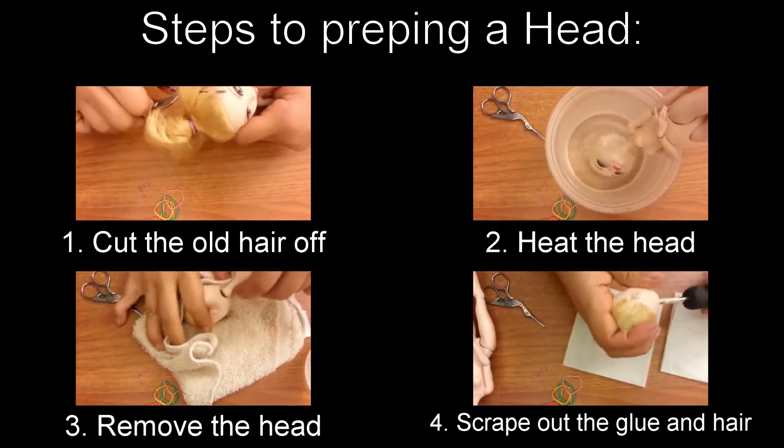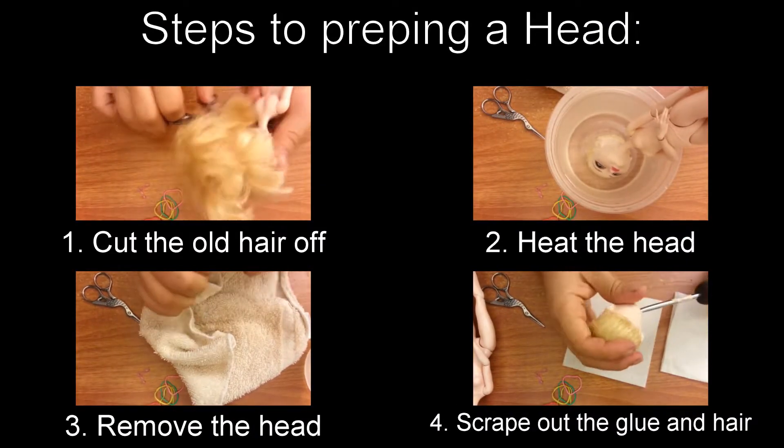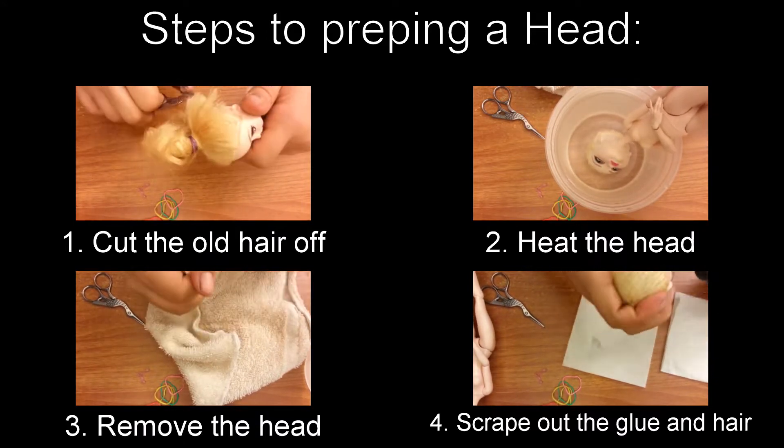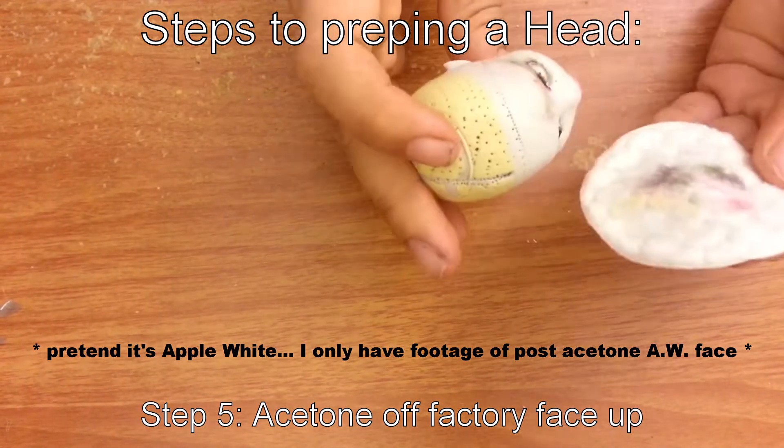With the victim chosen, it's time to actually prep her for the face up. If you've seen doll face ups before, you'll know that the basic steps are to remove the hair, remove the head, remove the excess glue and hair from inside the head, and then acetone the face off.